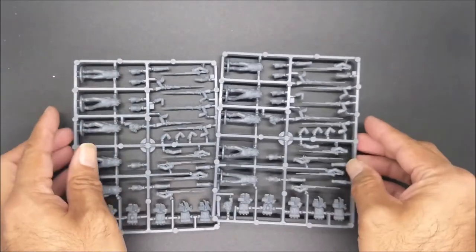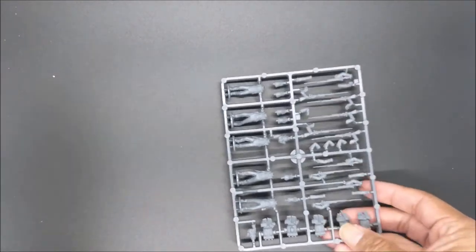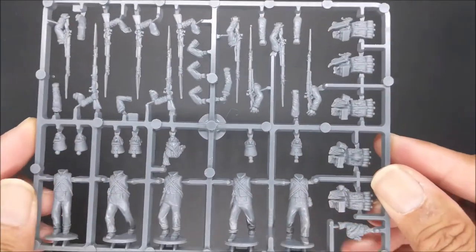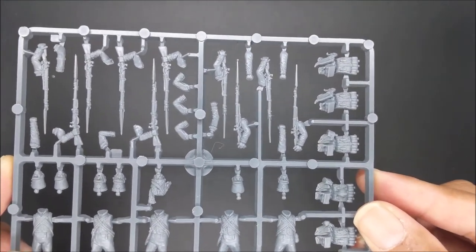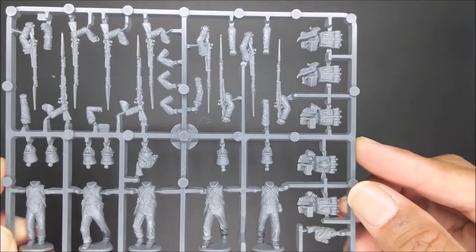Next up, you have two sprues of what look to be just regular marching line infantry. I'm going to bring one of these up closer. So five torsos on here, a number of different head options, packs, and muskets with bayonet.